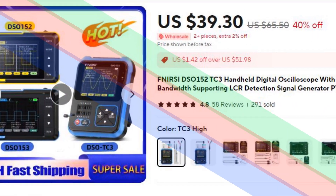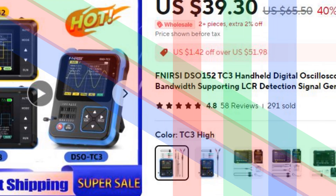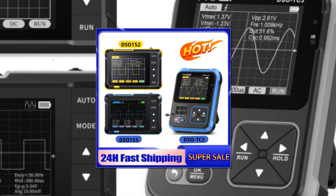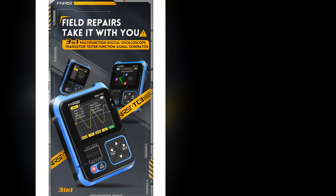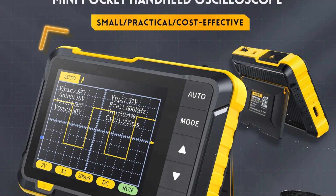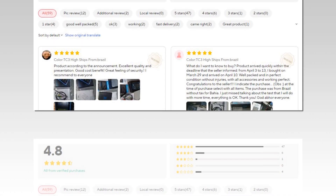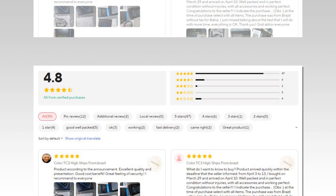Number 4: FNRSI DSO-152 TC3 Handheld Digital Oscilloscope. The FNRSI DSO-152 TC3 is a handheld digital oscilloscope with a bandwidth of 200 kHz to 500 kHz, providing excellent signal clarity for various applications. It includes support for LCR detection, making it an all-in-one device for testing inductance, capacitance, and resistance. The oscilloscope comes with a built-in signal generator and PWM output, making it ideal for circuit testing and troubleshooting. Lightweight and portable, it is perfect for professionals or hobbyists working in the field.